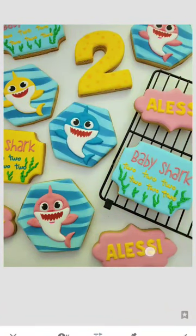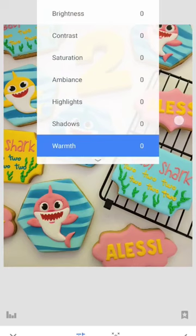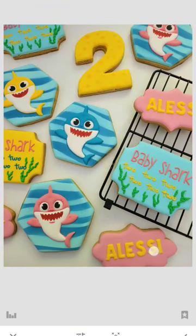You can see me scrolling up and down just to see how much is too much or how much is not enough. I'm no professional, so if I can do it I know you can do it as well. We all know that purple and pink kind of take away the yellowness of the photo, so that's what I'm trying to do first before I go and edit other parts.